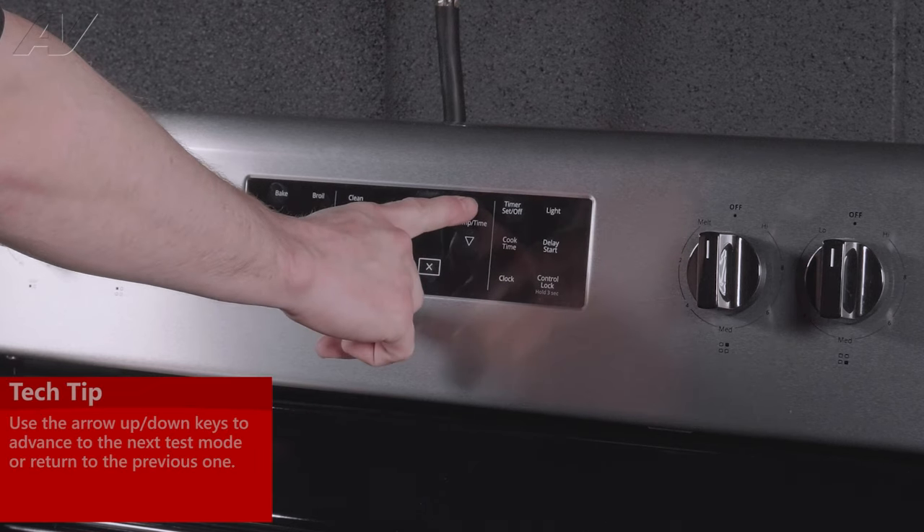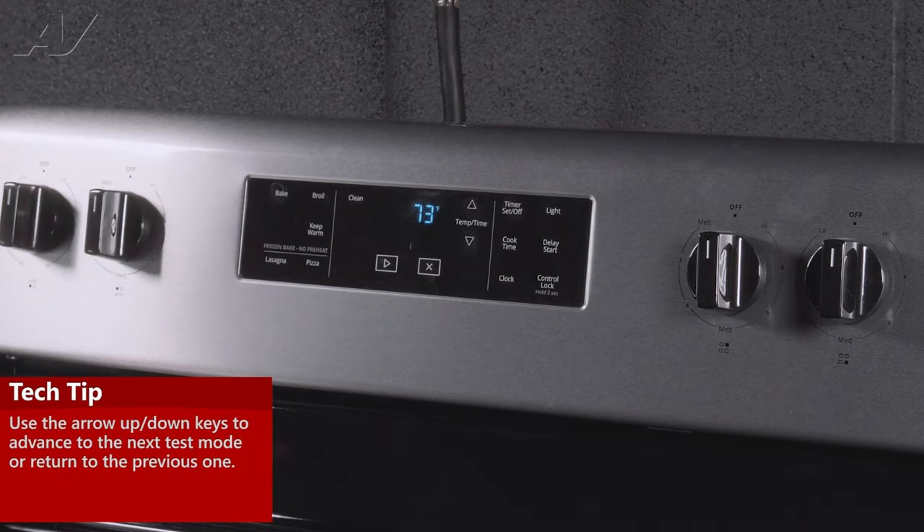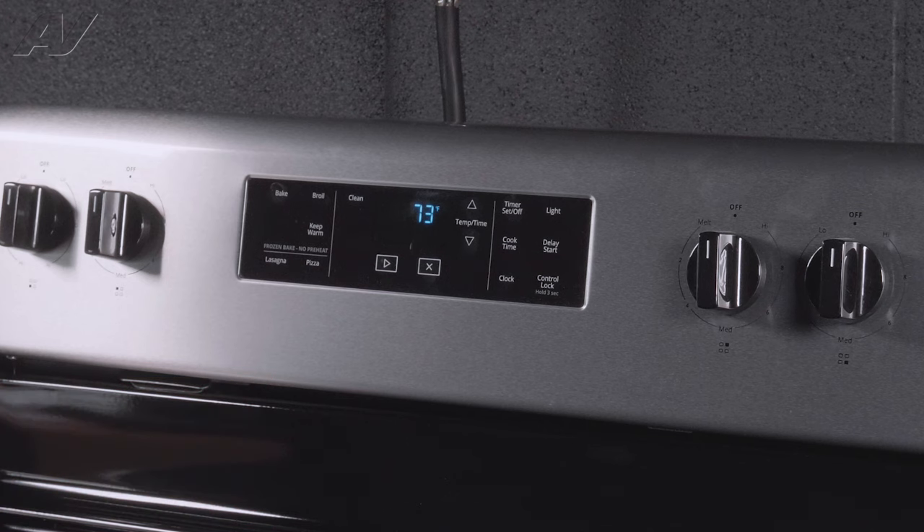Now using your arrow key, start with the up arrow. You're going to move into the oven temperature sensor — that is the active temperature inside the bake oven. Right now it is 73 degrees. If you're in range of that, then your sensor is probably going to be testing okay.